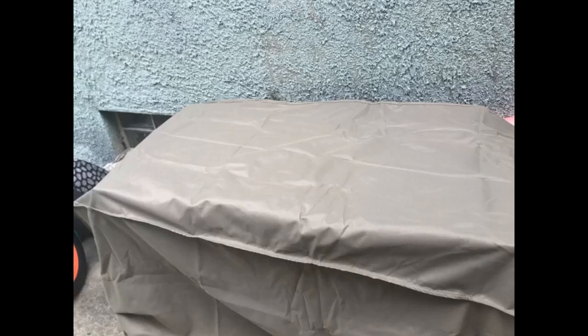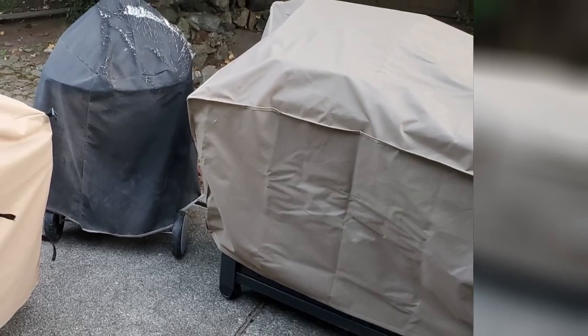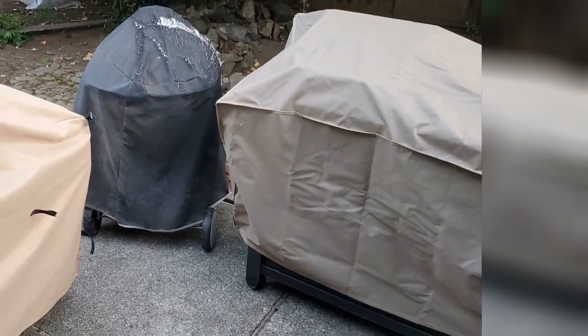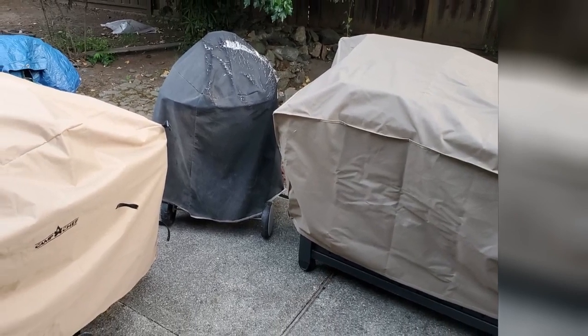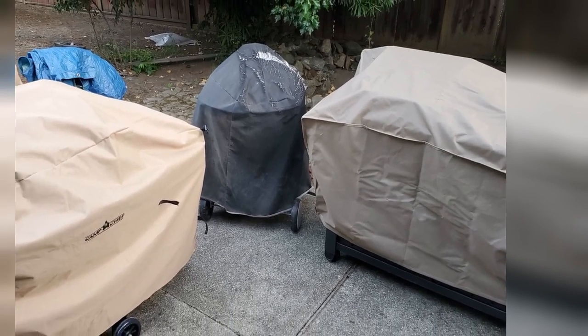It's a fine product and fits my Keter Unity XL Portable Outdoor Table. I needed a cover for this table and this cover, although not meant for it, fits very nicely. It's just more green than beige as depicted in the photo for the product. See the color on the right compared to the beige on the left. Material is sturdy and fits well. However, it's more important to me that it does the job of protecting the table versus the color.